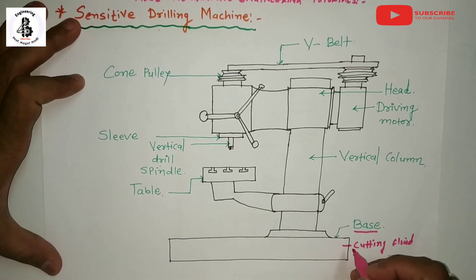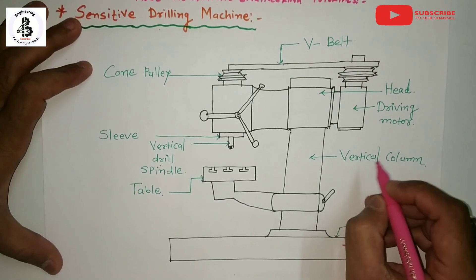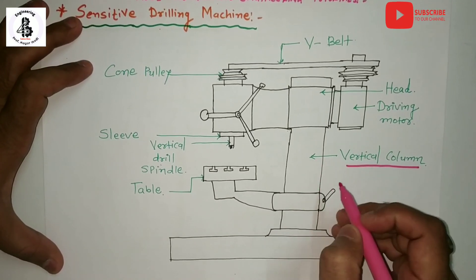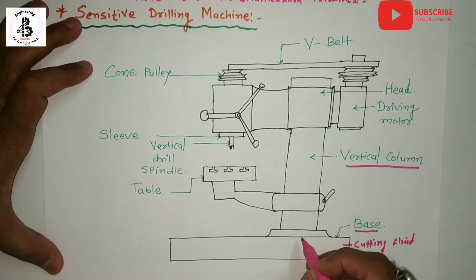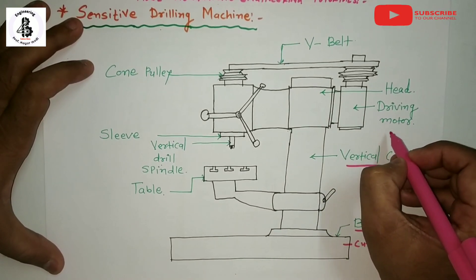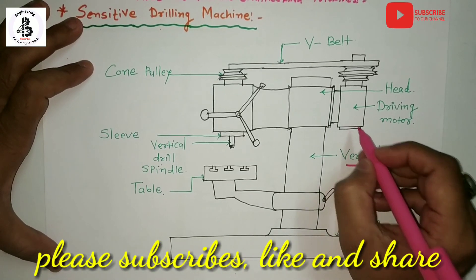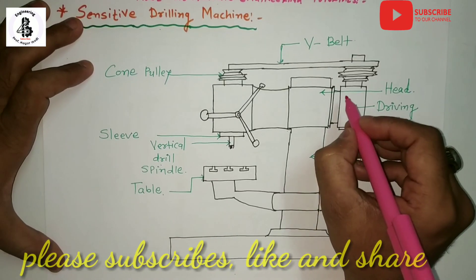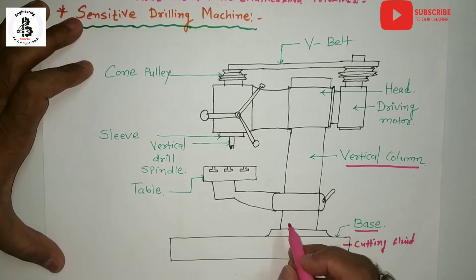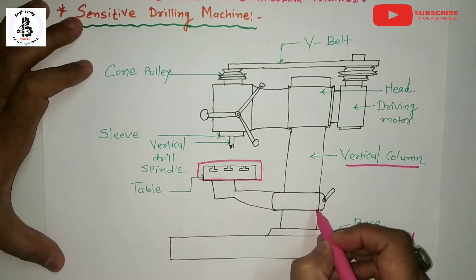The second important part of the sensitive drilling machine is the vertical column. On the vertical column there is attachment for different kinds of driving mechanisms or controlling mechanisms. All the driving motors and driving mechanisms are mounted onto the column. The main head is also mounted onto the column, and the table is also attached with the column.